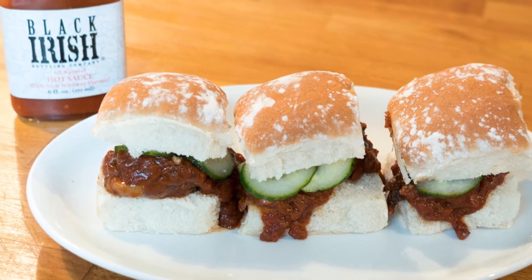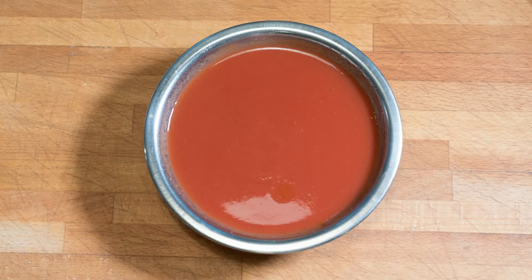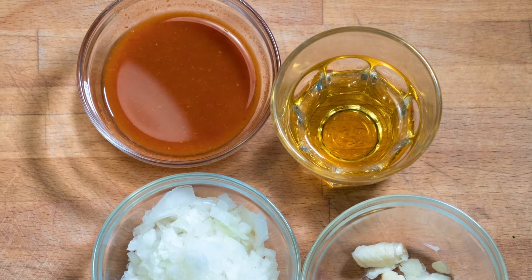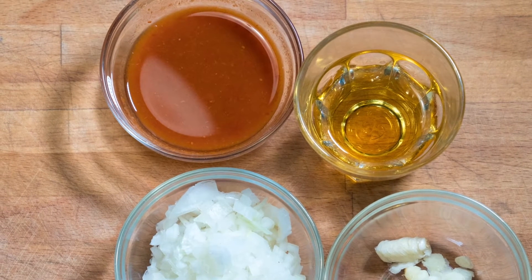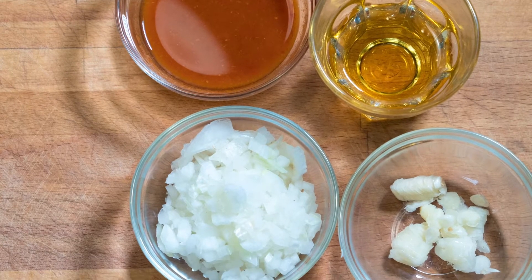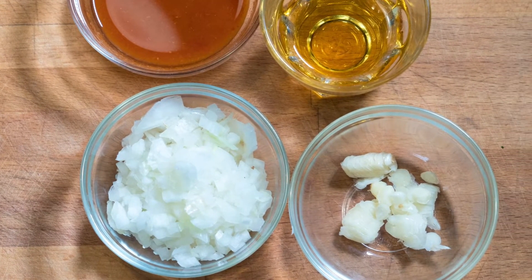For this recipe you will need four pieces of beef short rib, one can of tomato sauce, one shot of Irish whiskey, two shots of Black Irish hot sauce — this is a red pepper sauce with strawberry and Irish whiskey flavors — one half cup of finely chopped onion and two cloves of finely chopped garlic.